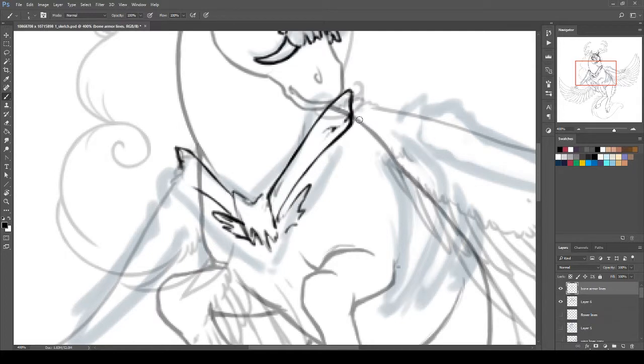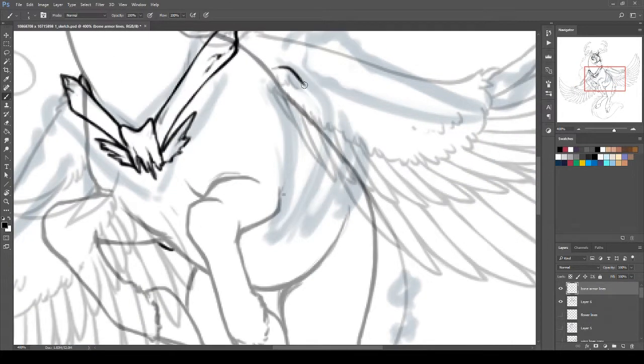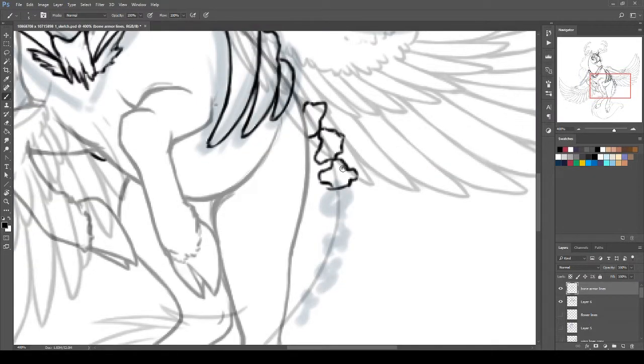Here's the bone armor. I probably should have pulled up more bone references at this point because I hadn't looked at any recently enough to make it quite anatomically correct, although this was more decorative — so I kind of winged it on this one too.